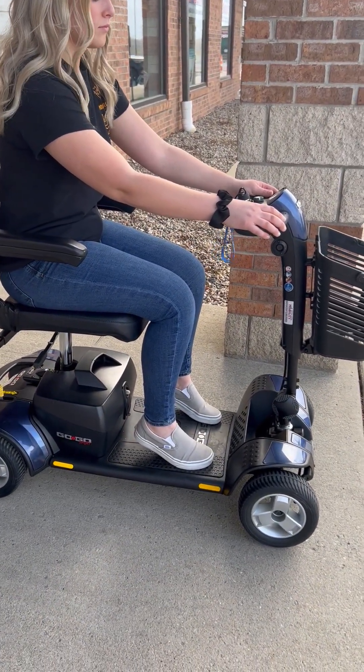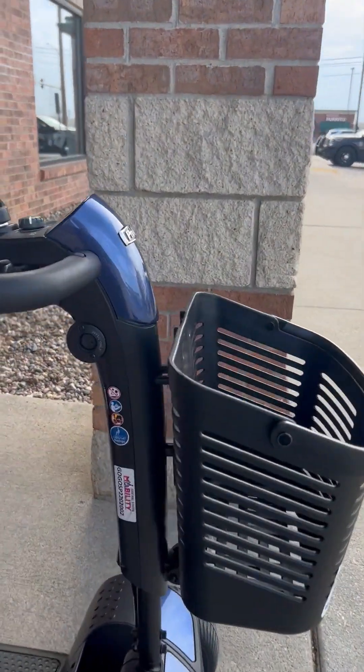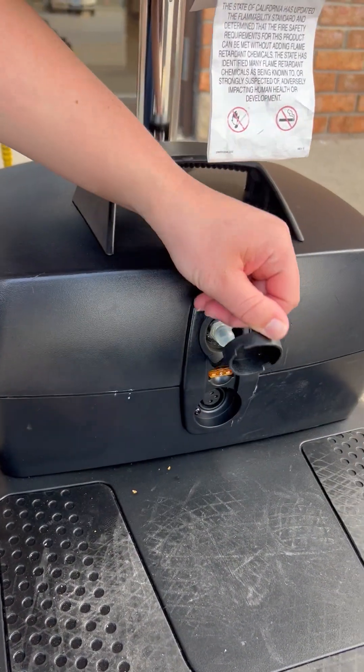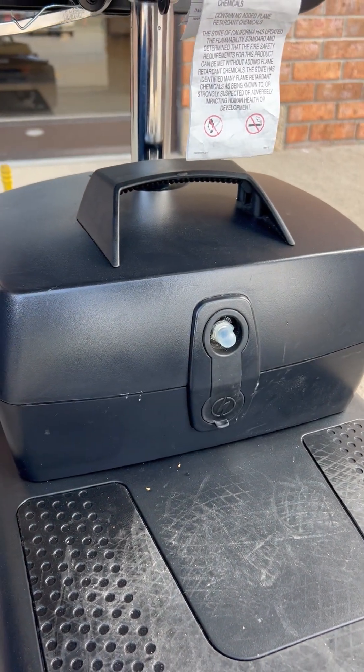There are multiple charging ports located on the scooter. One is located right under the handlebars, and the other is right under the seat. Safety features on the scooter will only allow the charger to plug into the port the correct way.